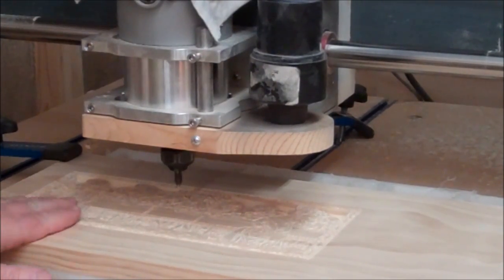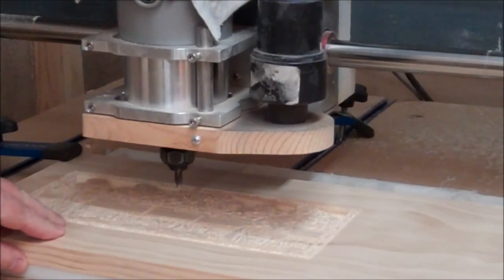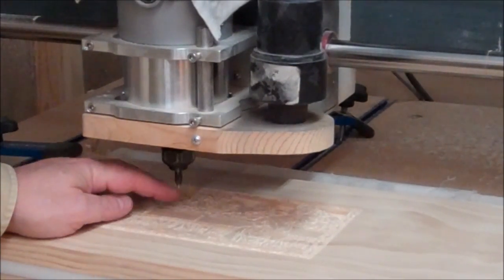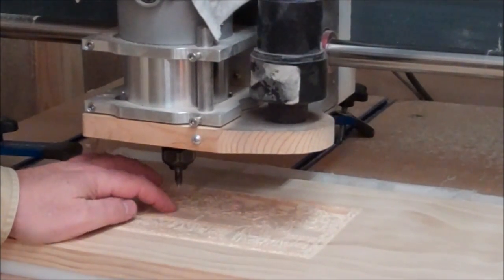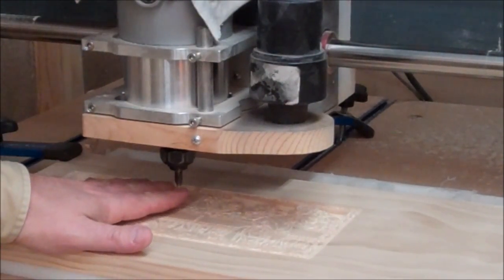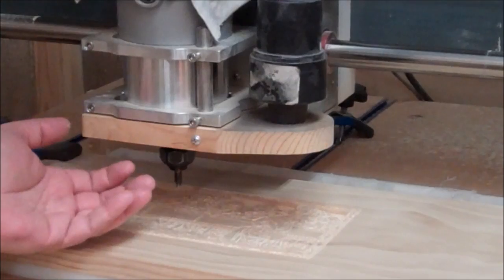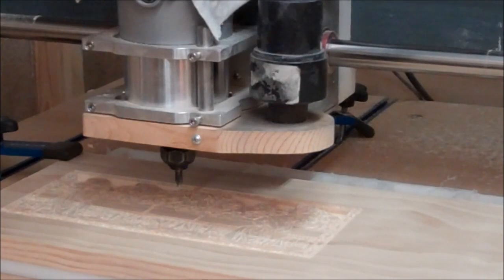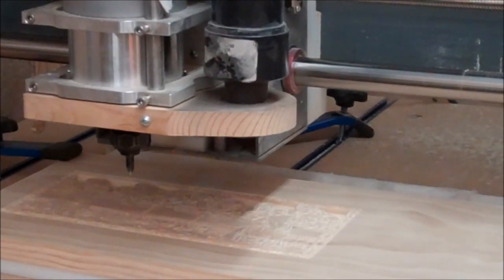I finished the first program using the 60-degree quarter-inch diameter V-bit. When a program finishes, it goes back to the center of the material — the same spot where I referenced all the zeros: X zero, Y zero, Z zero. Well, it's X zero and Y zero, but it leaves the bit up a little bit so you're not hitting the material when it goes back.